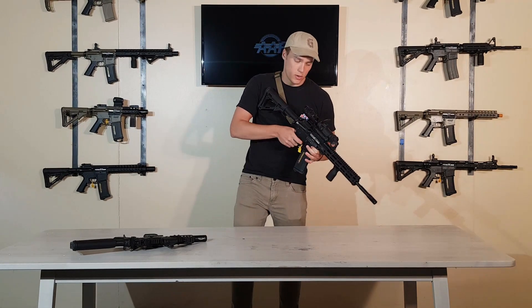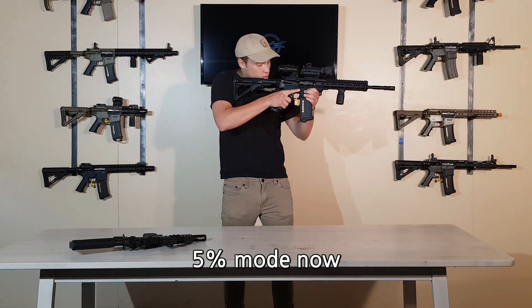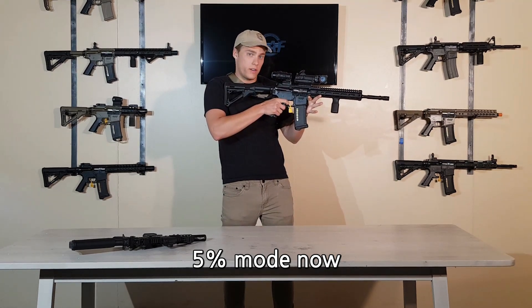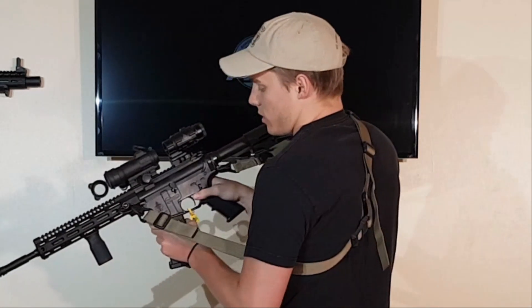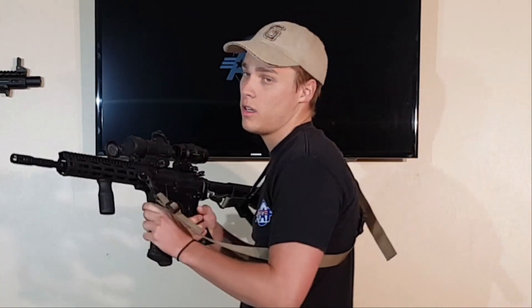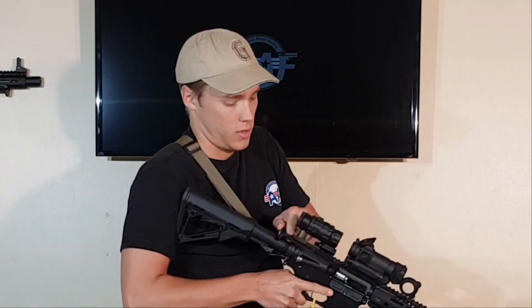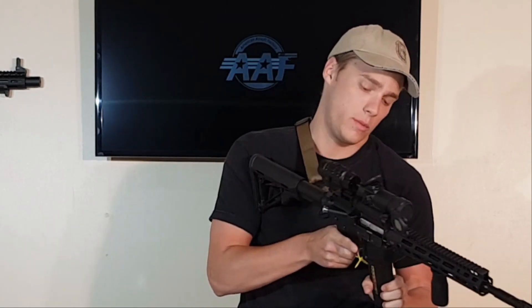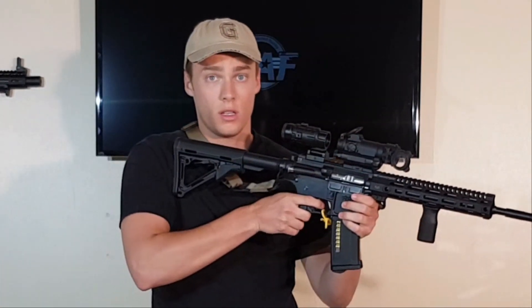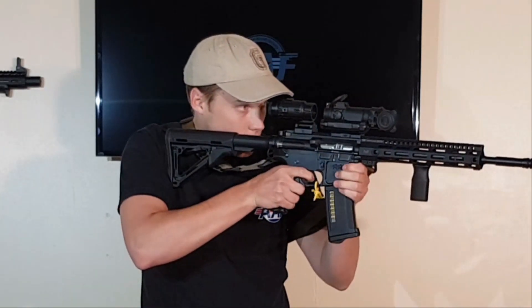So what I can do is go ahead — you can see it's not firing. This is happening on purpose. What we need to do is throw it on safety, release the mag, cycle it twice — one, two — throw a mag back in, throw it back on semi, find the reload, and then we are getting fired.